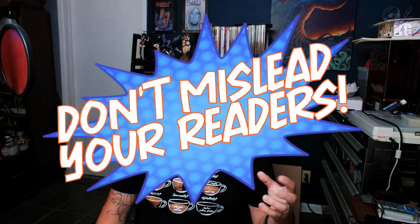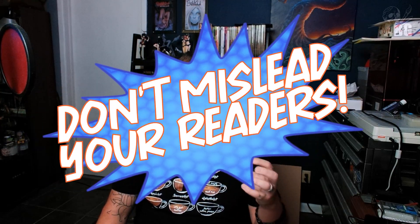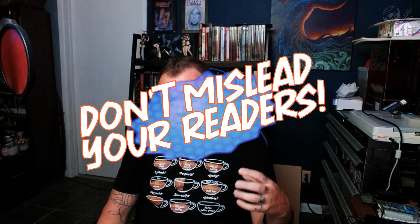Some other things to keep in mind: you want to make sure your cover represents the tone or vibe of the book, as well as the contents of that particular issue. You don't want your covers to display something that doesn't actually happen in the story or in that issue — you're probably going to annoy your readers that way.